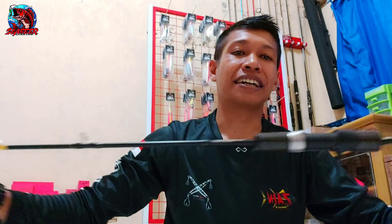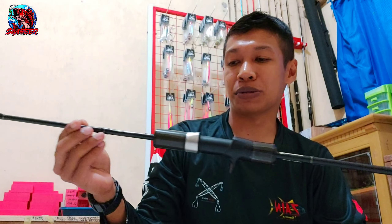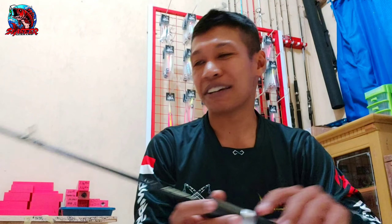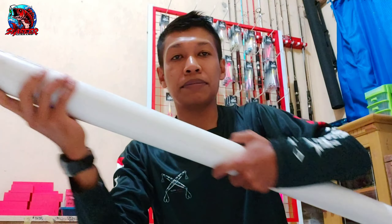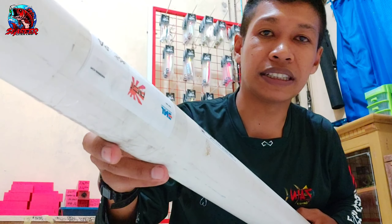Jorannya patah. Tapi tidak apa-apa. Saya anggap Joran ini memang sudah usianya patah. Untuk kejadian patahnya, anggap saja ditarik sama karang. Saya sudah beli Joran lagi. Ini Joran yang sama, Mas Bro. Ini Joran Fet Slowok, dan dikirim langsung dari JDM Lur Indonesia.